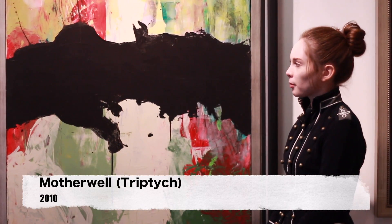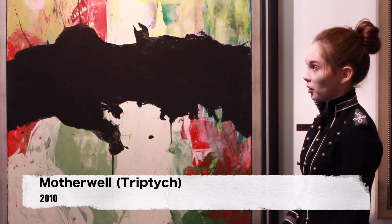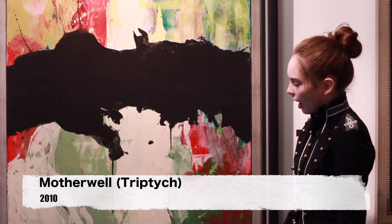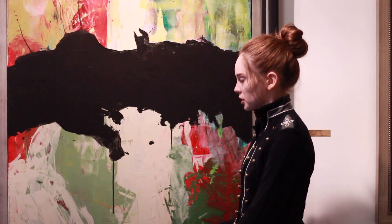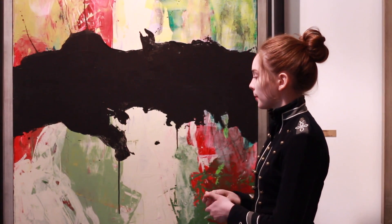This piece called Motherwell Triptych was inspired by Motherwell and his wonderful use of negative space. One of the techniques that I use on this piece was a technique I call pull painting, also in certain paintings around the room.